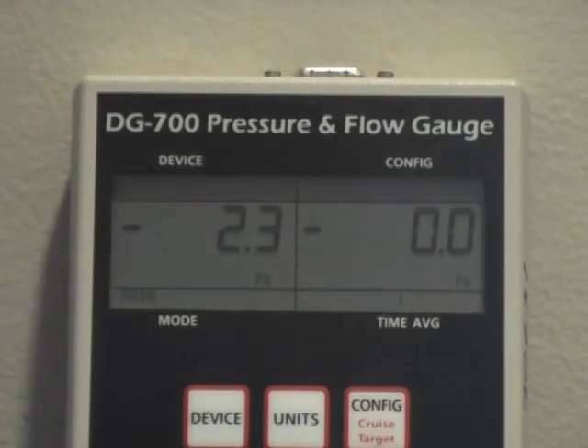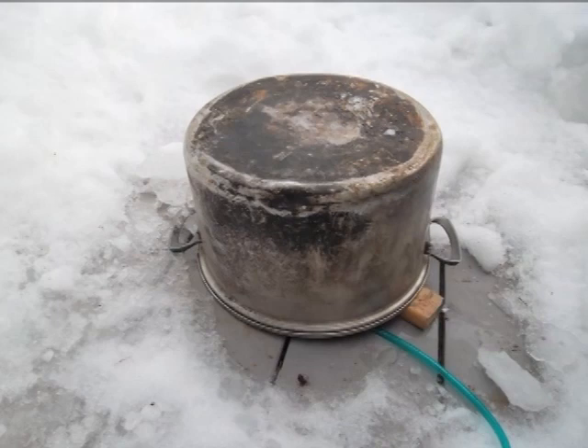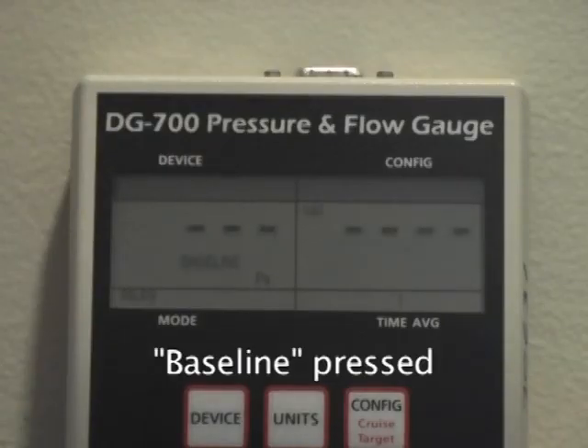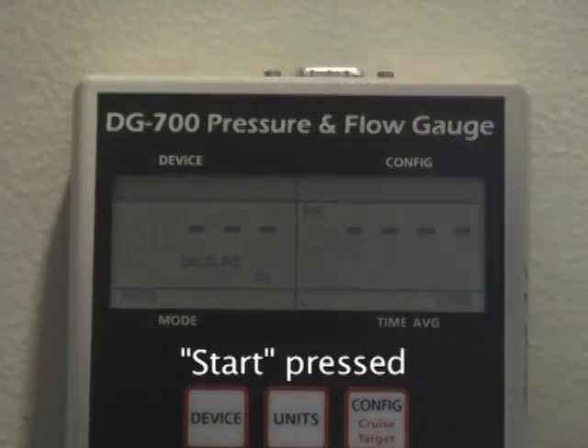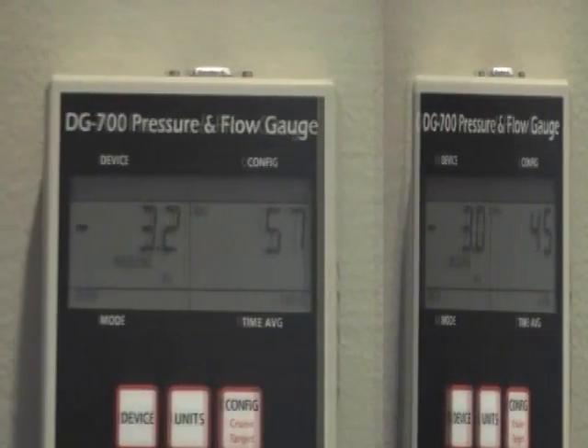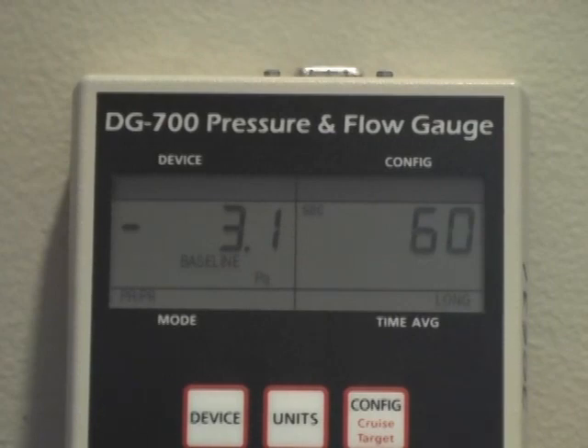Here I am testing the same house but on a windier day. Notice the wide fluctuations in baseline pressure—it varies between approximately minus 1.5 and minus 7 pascals. Under such conditions, it can be helpful to shield the outside end of the reference hose, taking care not to pinch the hose. Whether shielded or not, it is advisable to increase the baseline pressure duration to make sure you account for changes in wind pressures. In this case, 60 seconds was sufficient. Notice there is greater fluctuation in the adjusted baseline than in the previous example.